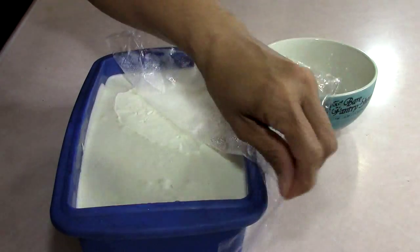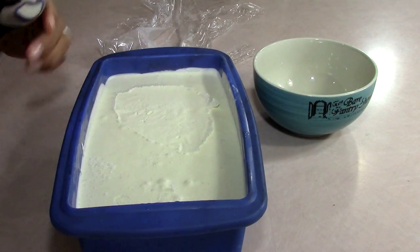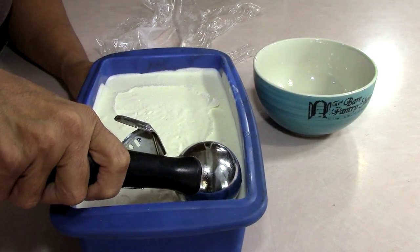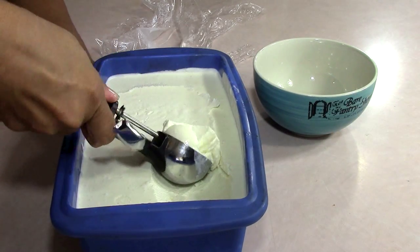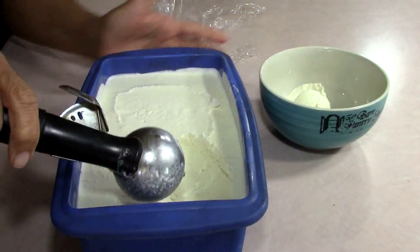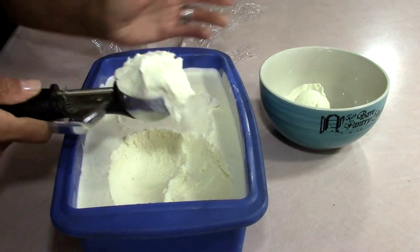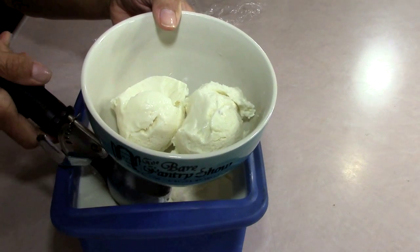All right guys, here it is eight hours later. It's gorgeous, right? I like the way it just went in. Wonderful. You know I have better ice cream bowls than this but I'm just going to grab this — isn't that nice?